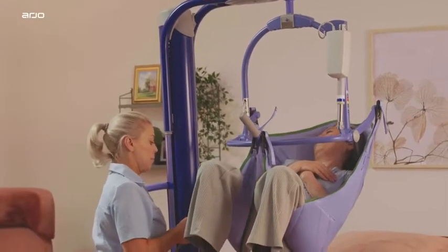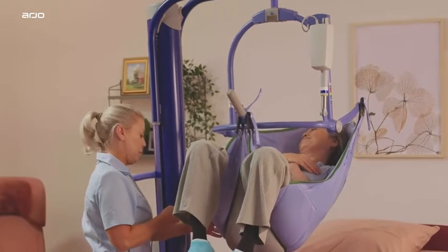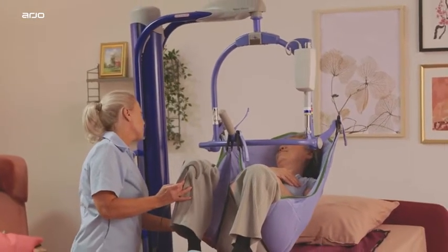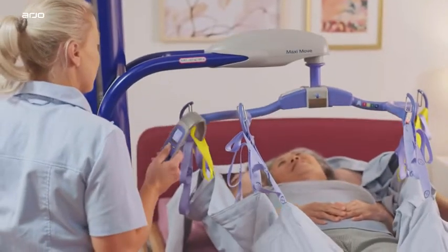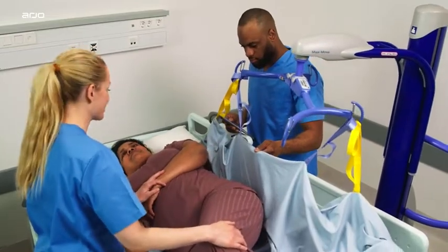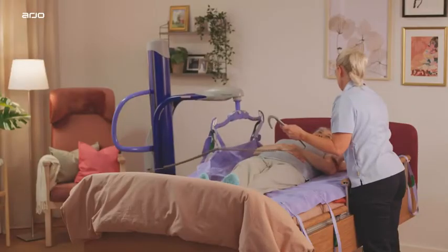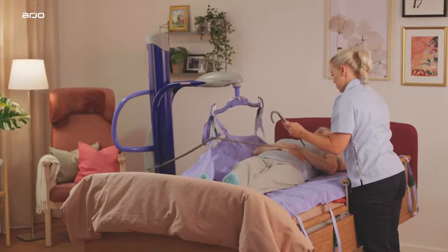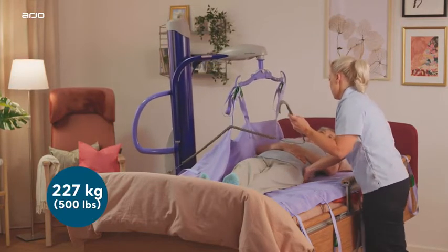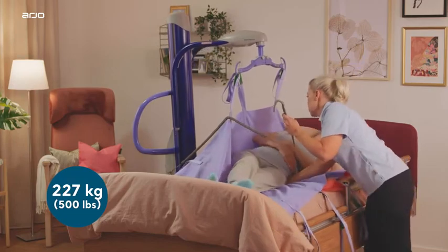MaxiMove is a multi-function lifting device, a versatile solution that can be adapted using a variety of spreader bars to accommodate diverse patient transfer and mobility needs. Arjo's MaxiMove is suitable for use in acute and long-term care for patients and residents with a mobility level of Doris or Emma, weighing up to 227 kilos.